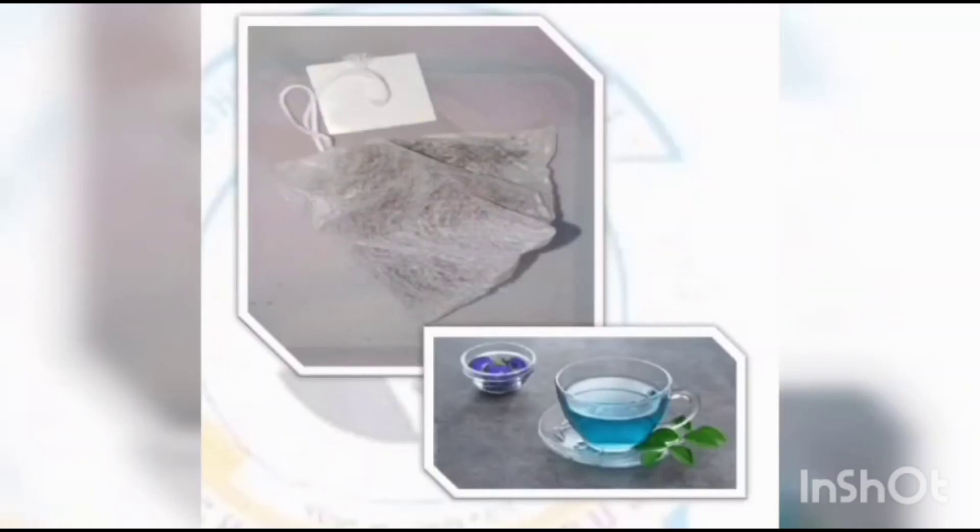Formation of Tea Bag: First, weigh the ingredients — butterfly pea flowers 1 g and stevia 0.02 mg. Put all ingredients into the tea bag. The bag is shaped like a pyramid. Tie the tea bag, then complete packing and labeling. The product is sealed in a container.